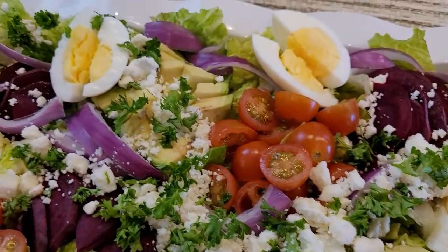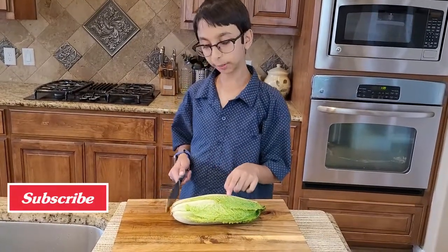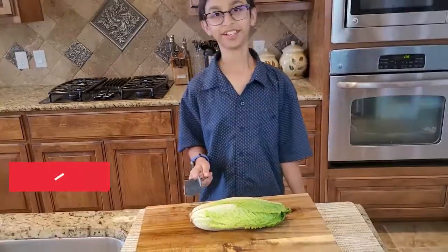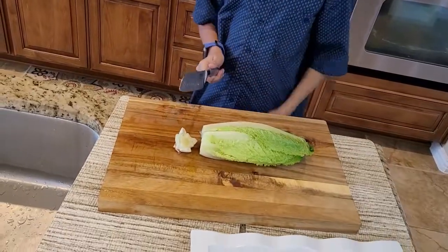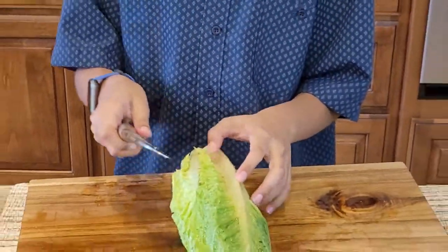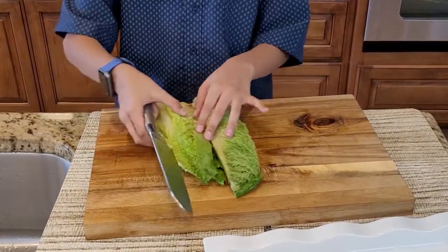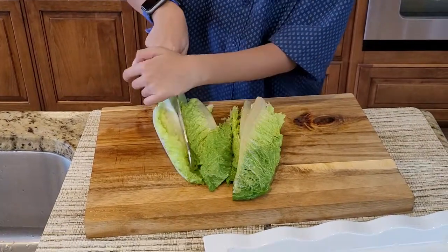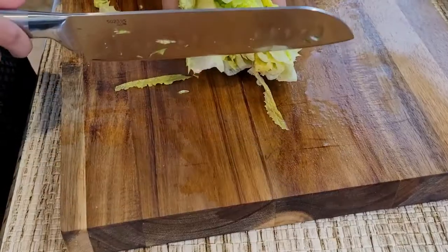This is Roman lettuce, and I'm gonna chop the bottom off and then make four slices. Now I'm going to cut the end part, then cut it down the middle, and then cut it in the middle of these two slices. Now I'm gonna chop this.